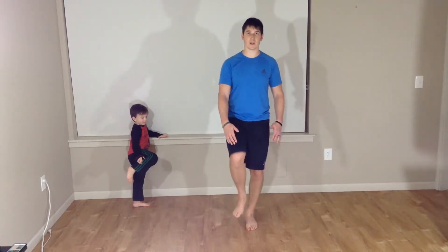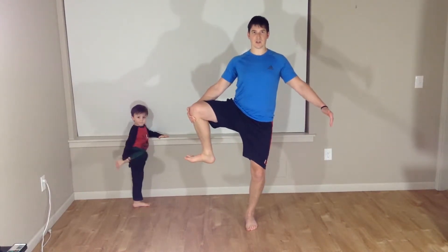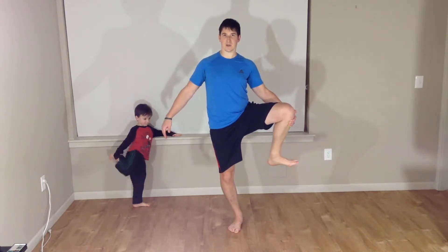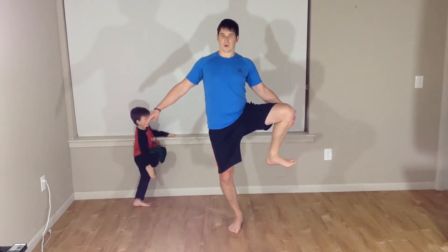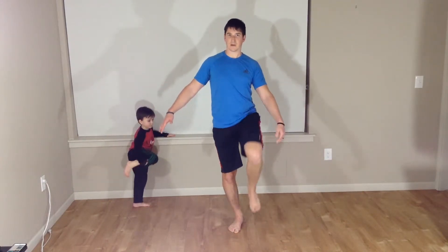We're going straight into our knee hug lateral holds. So we're going to bring our knee hug up, holding, taking it to the outside as far as you can. Staying nice and tall, nice and balanced. Just holding, back to center, down. Reaching that other leg up, dragging it out to the side as far as you can.